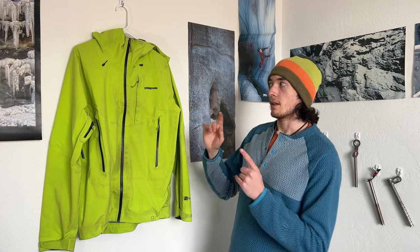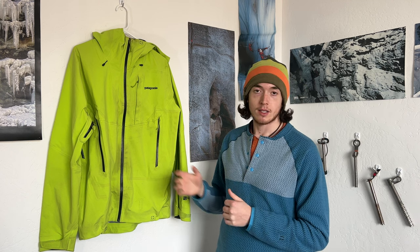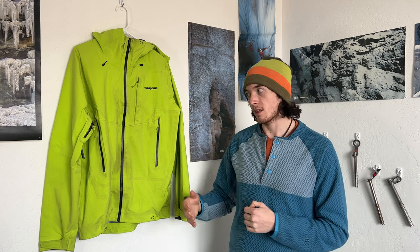The biggest thing for me this season was the hood. Because I switched to the Petzl Sirocco for ice climbing, the couple of times I've worn this jacket the hood just does not work well with that helmet — every time I put the hood up it constantly pulled the helmet back, which was frustrating. Last season I used the Black Diamond Vision, which has a more traditional ratchet system in the back so it stayed in place, whereas the Sirocco doesn't. So the hood kind of drove me away from this jacket.